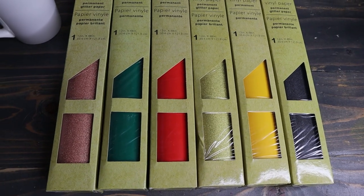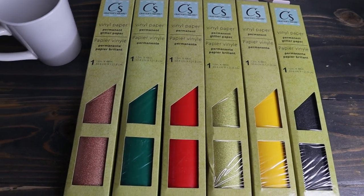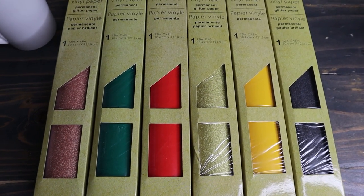Hello everyone, welcome back to my channel, or welcome if you're new. I was able to get my hands on something that I'm really excited about and I'm going to show you guys what it is. I was able to find some of the Dollar Tree vinyl that I've been seeing all over the place. I've heard it's kind of hard to find in some Dollar Trees, but luckily I was able to snag up at least a few different colors.